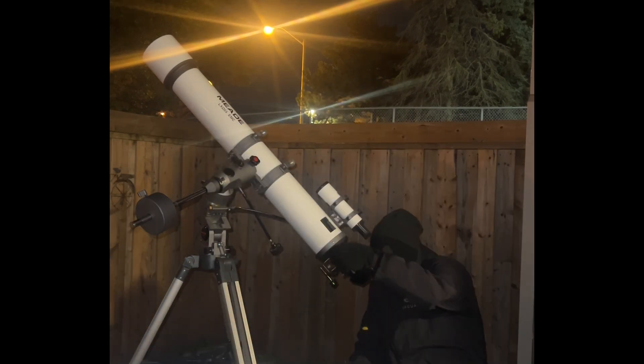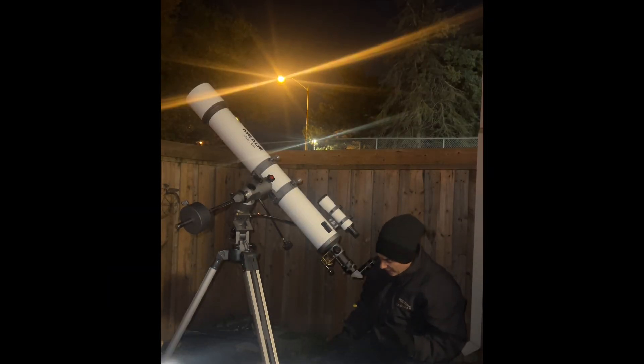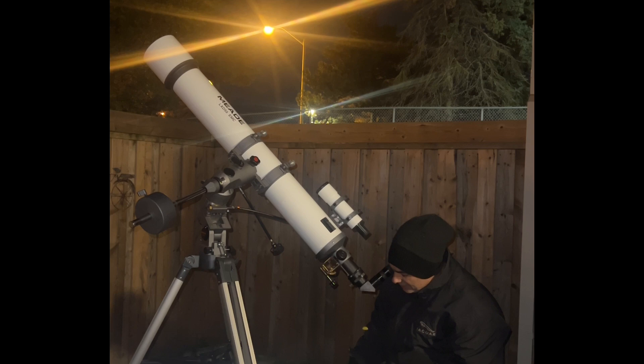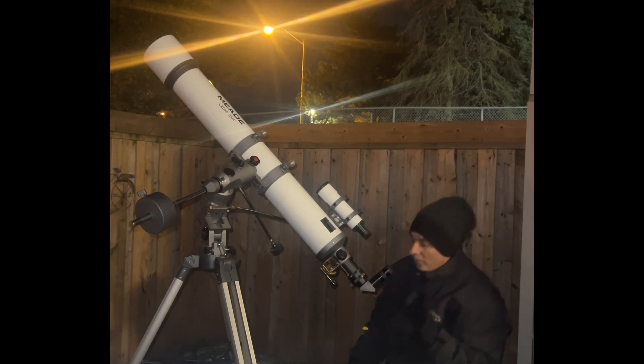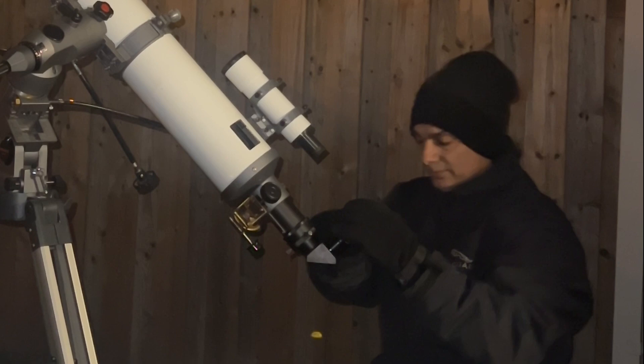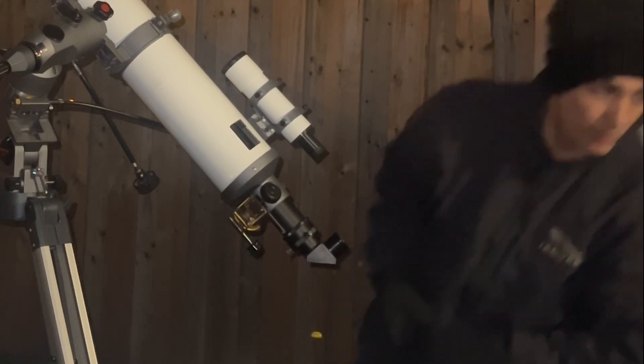Low power — it's actually fairly sharp. Craters are all nice and crisp. There is color fringing even at f/9.3 focal ratio. But the craters, craterlets, and valleys are all nice and crisp. So let's zoom in.